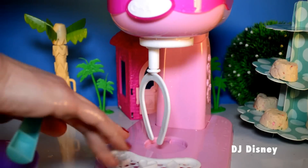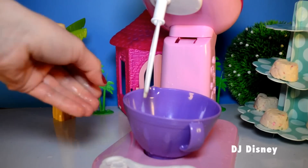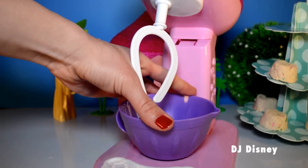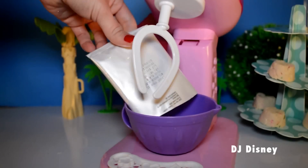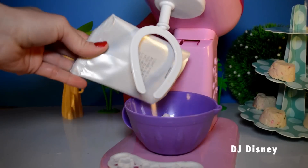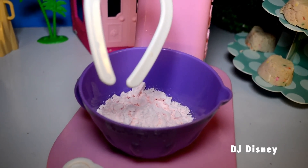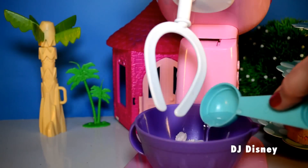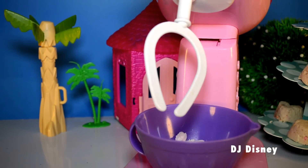Let's mix some icing now. We're going to need our bowl and our mixer for this, and a mixing pouch that includes our pink icing. We also need water — add a teaspoon and a half of water, then mix away.